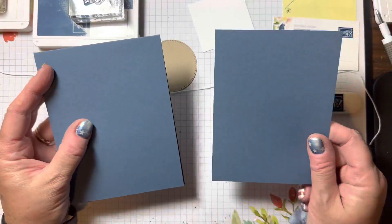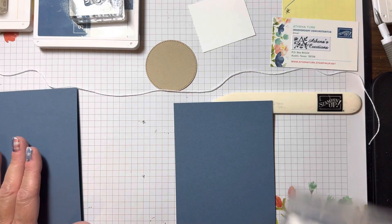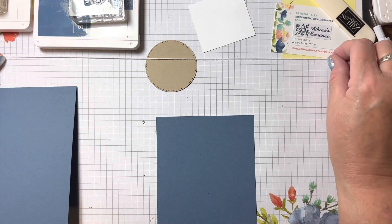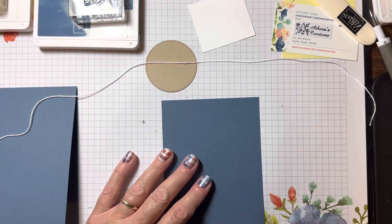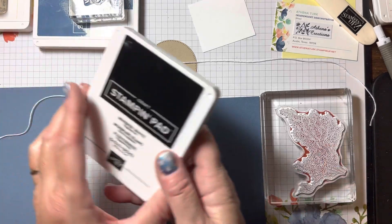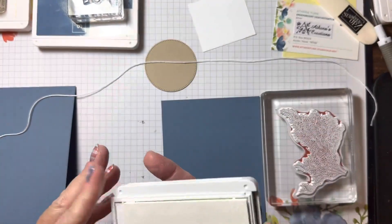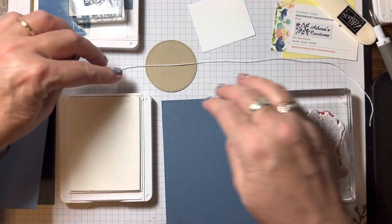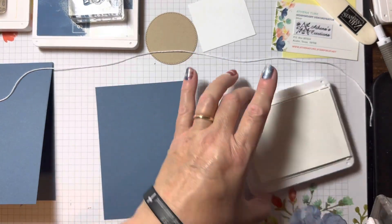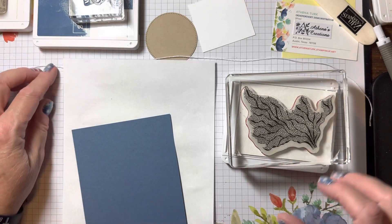I'm doing color on color because I want to be able to add the white from the Baker's Twine Essentials Pack. This piece right here is four by five and a quarter, and I'm going to use this really big stamp with Whisper White craft pigment ink. Just a little hint — you're going to want to make sure you have plenty of time for this ink to dry before you proceed to finish stamping and putting your card together, so that it doesn't smear the ink.